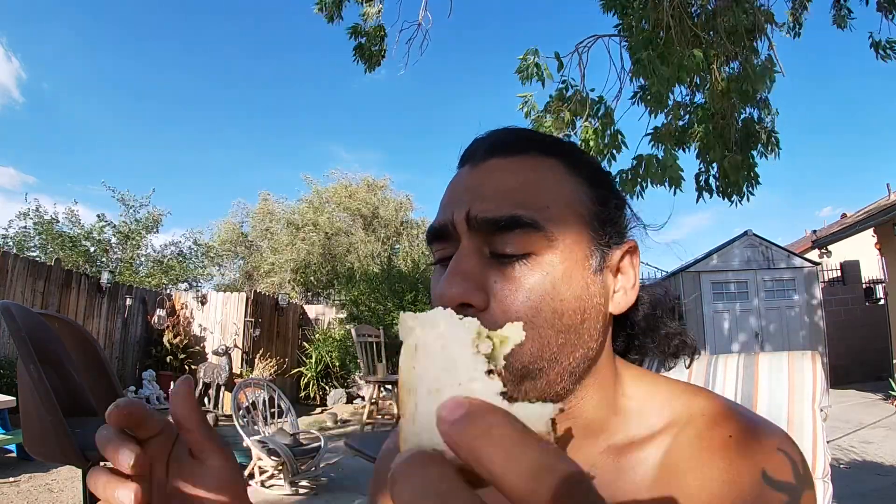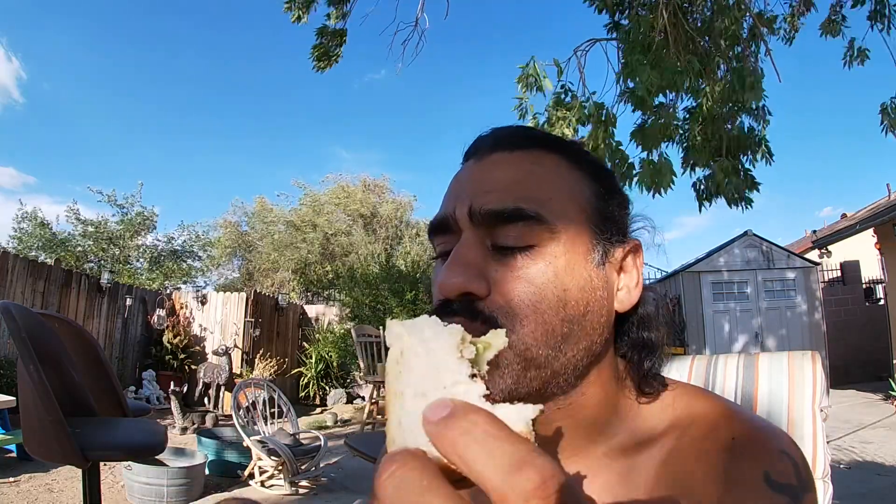You just got to make sure your bacon is not frozen, you've got some good bread that you like — whip it up.